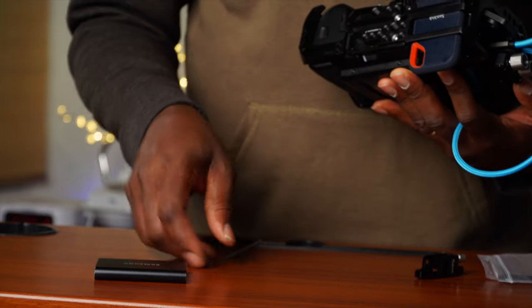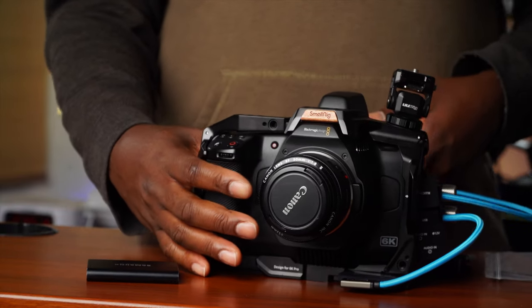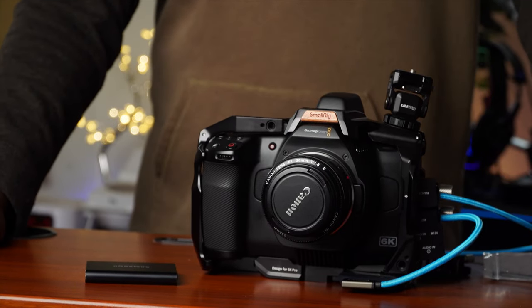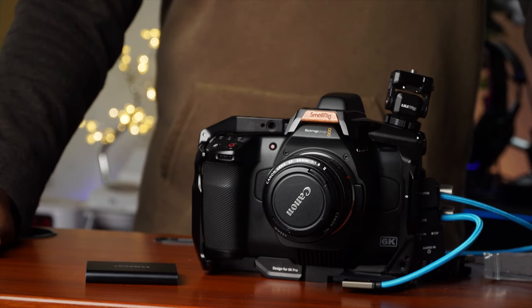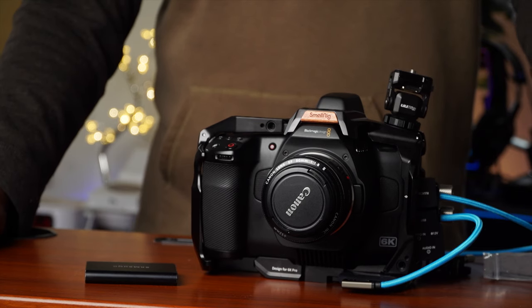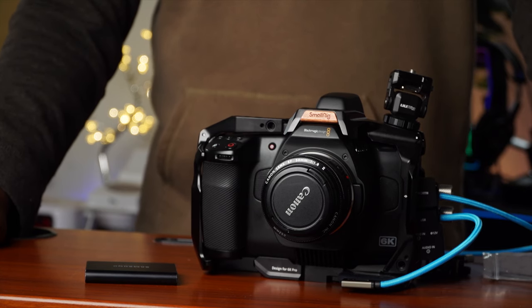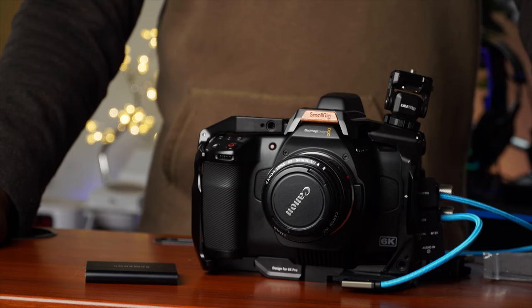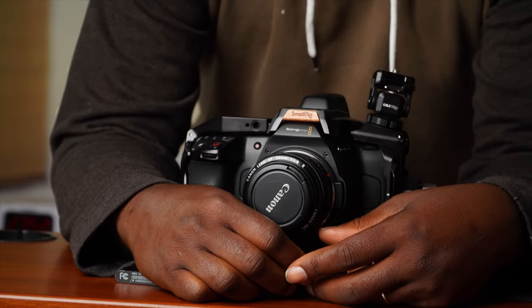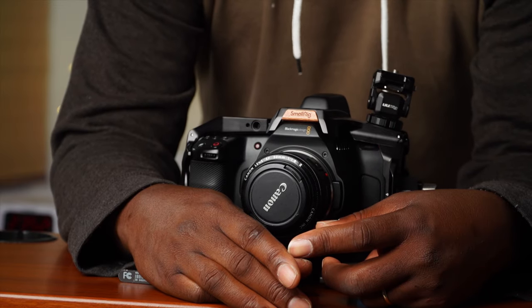You could tighten it some more if you want, but this is really good. I just wanted to show you guys that it wasn't a problem, so go ahead and get your cages — don't be scared. It's a good one. I heard that Tilta has got something out — I haven't seen it. Please share a link or an image so we know what's going on with Tilta and what they have. Thank you guys for watching — as always, like, subscribe, comment, and I'll see you guys in the next one. Peace.